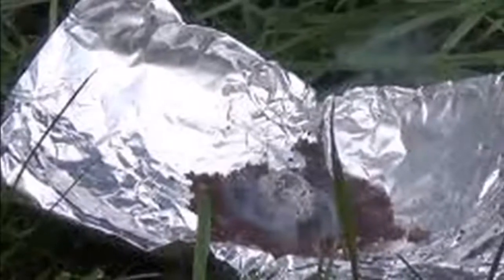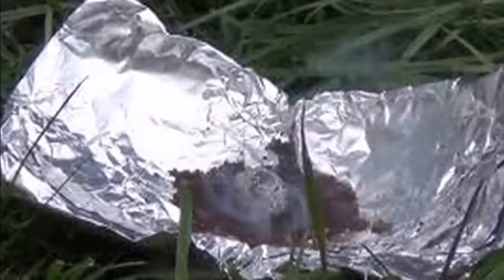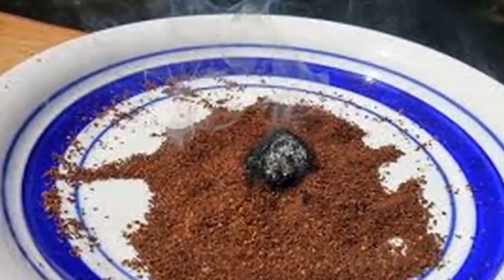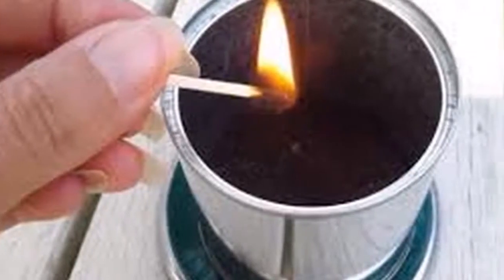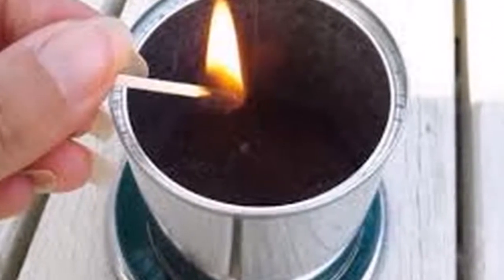Instructions: 1. Accumulate the coffee waste from your prepared infusions in a bowl covered with foil. 2. Keep this residue in a cool, dry place free of moisture. 3. Wait until the debris is completely dry, then place it on a flat surface such as a table outdoors. 4. Check that there are no children or pets nearby.